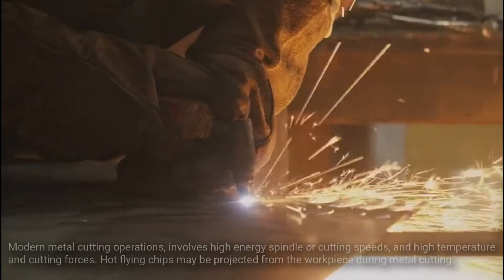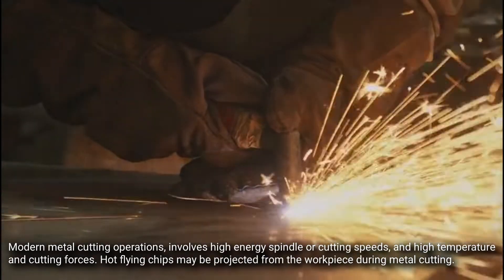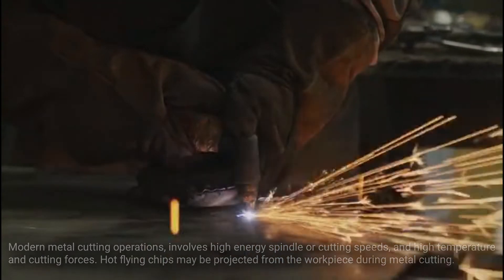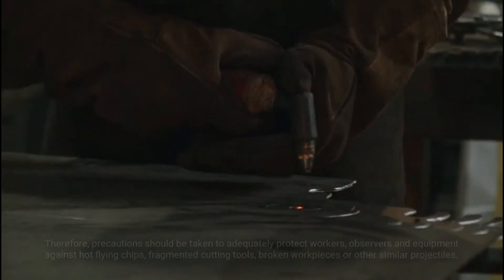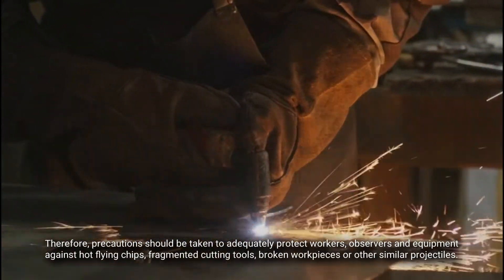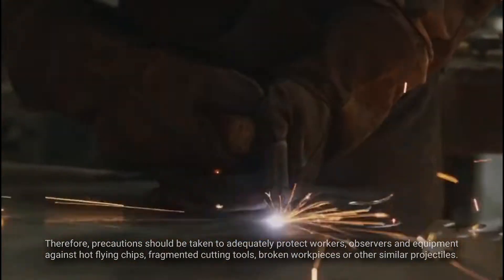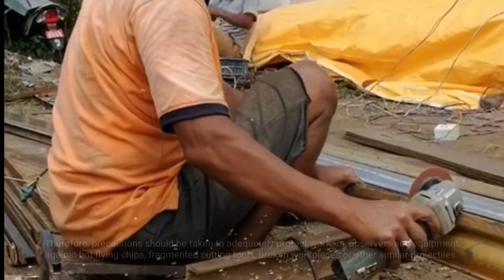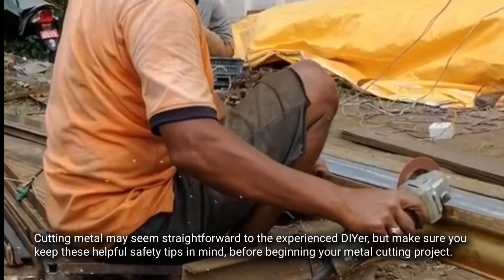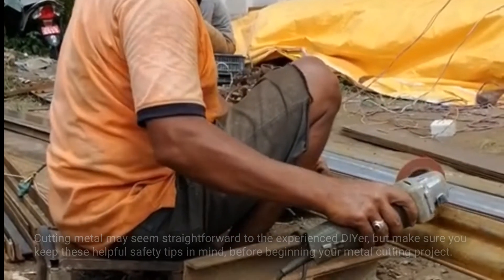Modern metal cutting operations involve high energy spindle or cutting speed, high temperature, cutting forces, and hot flying chips that may be projected from the workpiece. Precautions should be taken to adequately protect workers, observers, and equipment against hot flying chips, fragmented cutting tools, broken workpieces, or other similar projectiles. Cutting metal may seem straightforward to the experienced DIYer, but keep these helpful safety tips in mind before beginning your metal cutting project.